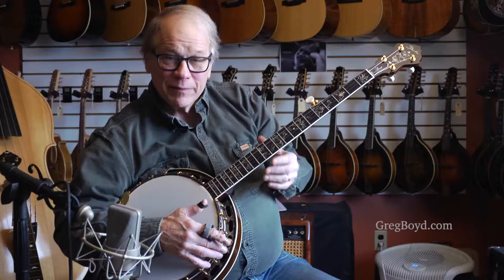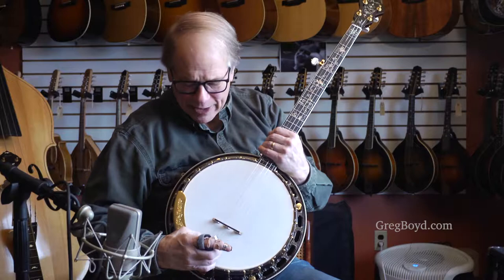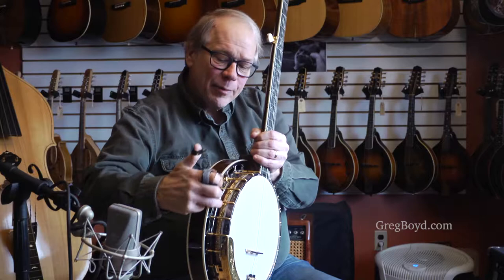The hardware is black nickel and gold, sort of juxtaposed with each other, with even the tailpiece being black nickel base and engraved gold top. Flanges, black nickel. There's a real elaborate deep gouge engraving on the tension hoop and the tone ring.